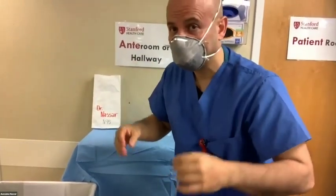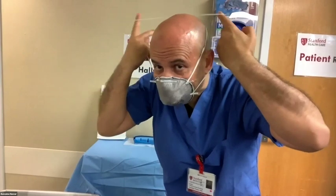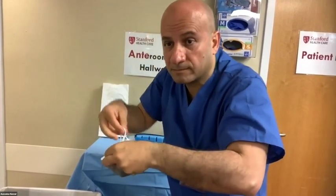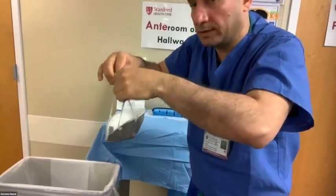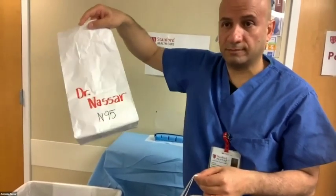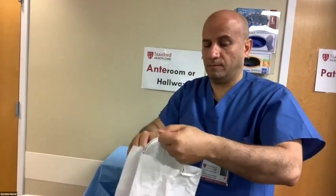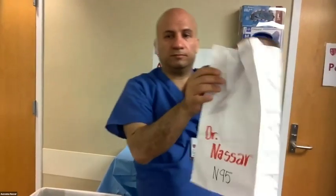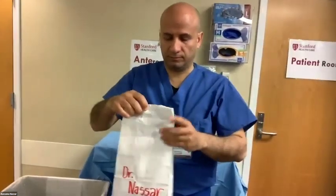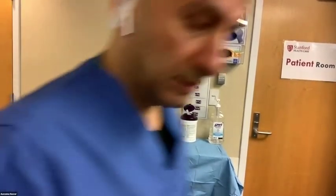The next step is to doff your mask. Remove the mask without touching the exterior part or your face. Remove the bottom strap and then the top strap, pulling them forward from the back of your head. If you're reusing the mask, use a breathable paper bag. Write your name on it to prevent accidental reuse. Drop the mask inside with the outside of the mask facing downwards.